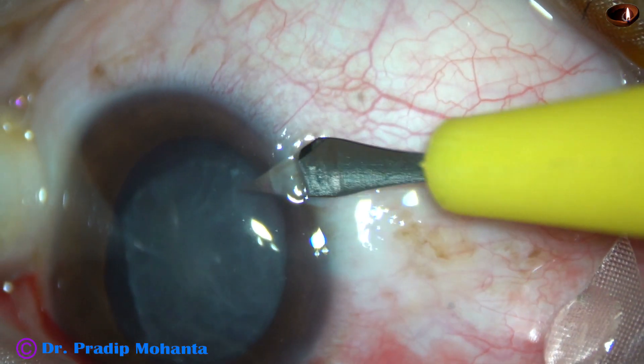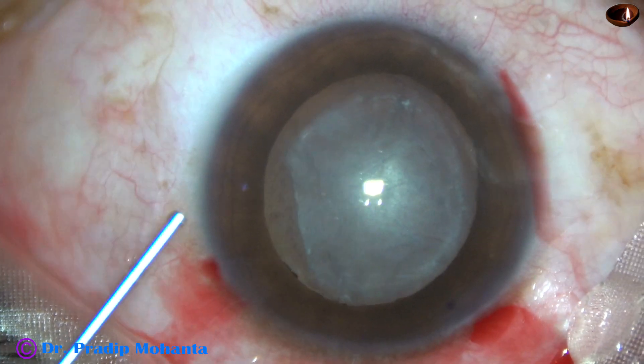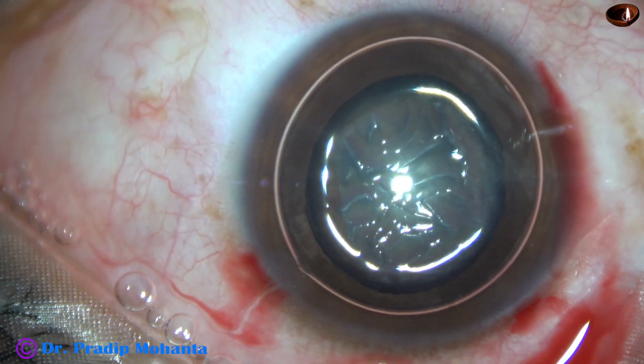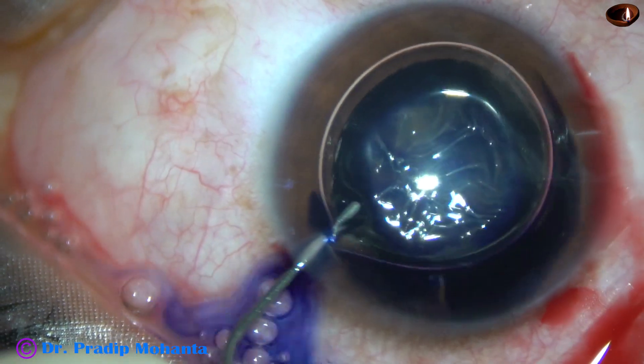Now let us observe this surgery. By this time all the incisions have been made, and now an air bubble is injected. Beneath this air bubble, trypan blue dye is applied over the anterior capsule.